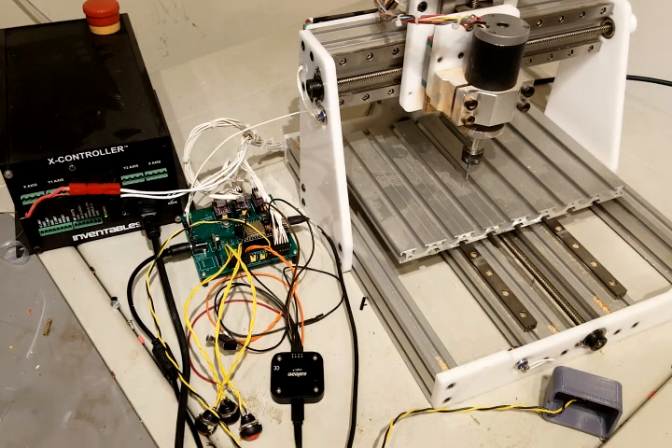Just about everything for a machine like this is working right now. I can demonstrate a few of the things, but I'm probably going to release this source code any day now. We'll start off with a homing sequence.